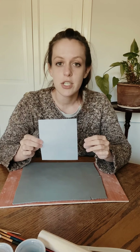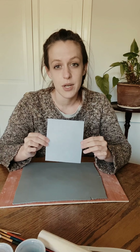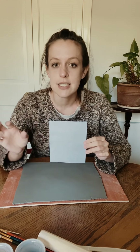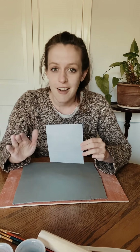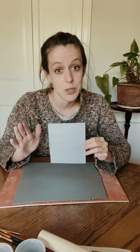Next we're going to cut out our wall hangers. In your box you have a template for a five by six rectangle, so I'm going to cut out three of these and use them as my wall hangers. But you can use whatever shape you like — smaller, larger, circles, triangles — you're the artist, cut out whatever shapes you want.